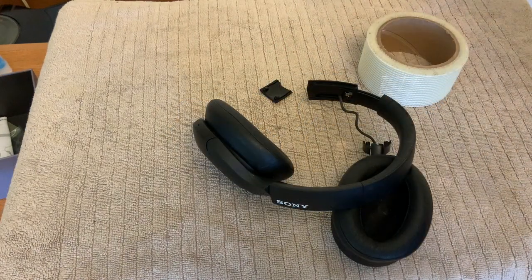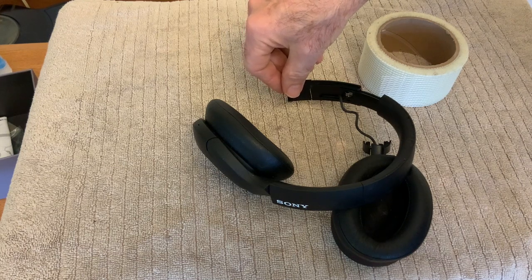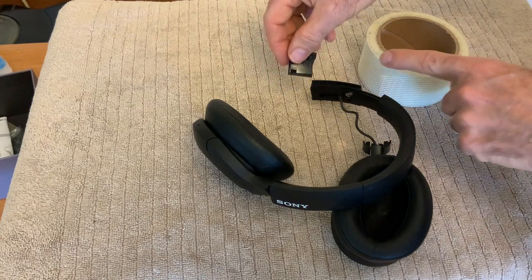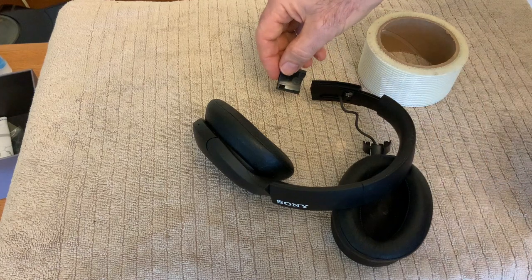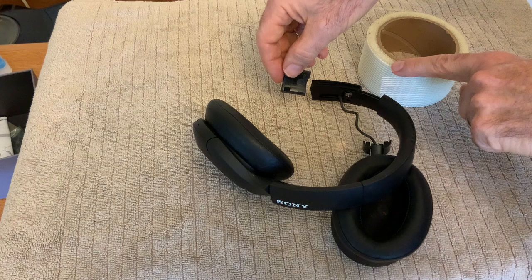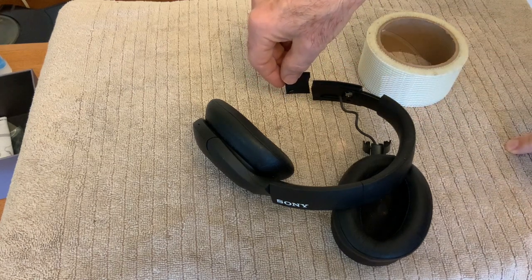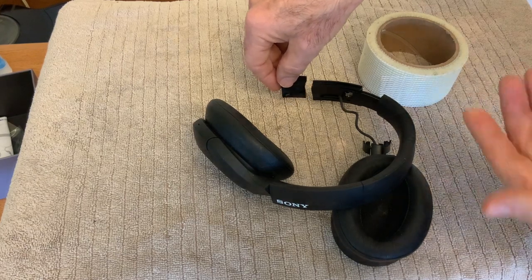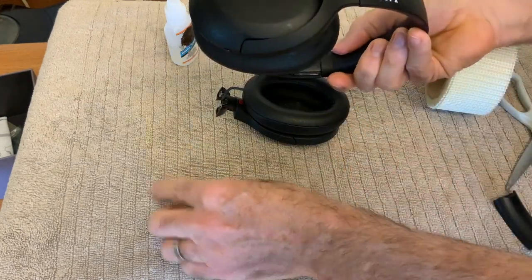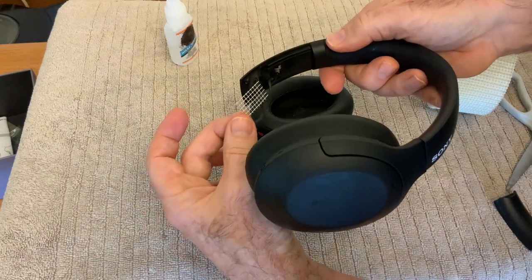My first step — this piece goes back on there, that's where it's broken off of. So I'm going to clean this all up and rough it up a little bit with sandpaper. Then I'm going to glue a strip of fiberglass tape as reinforcement onto this as I glue it together with some superglue. Okay, piece glued number one. Then I'm going to take this strip and put it on the back here and glue that in.